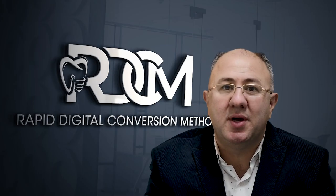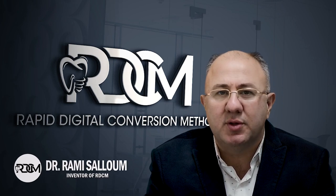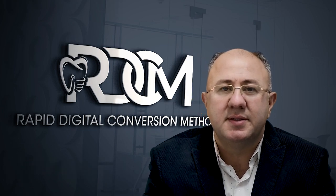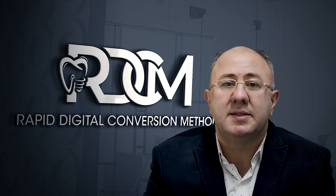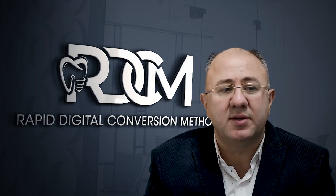Hi, my name is Rami Saloum. I'm the inventor of the RDCM, what's also known as a Rapid Digital Conversion Method. It's a new method to do a full arch implant restoration. It simplifies the conversion process. It's digital but also requires a model for verification and accuracy purposes.